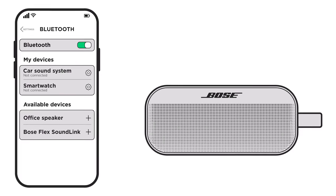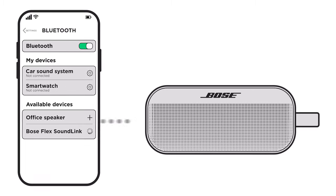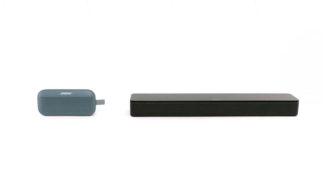If you're having trouble connecting your Bose Bluetooth speaker to a Bluetooth device, here are some common solutions for you to try. We'll be using the Bose TV speaker and SoundLink Flex in this video, but you can try these suggestions with other Bose speakers as well.